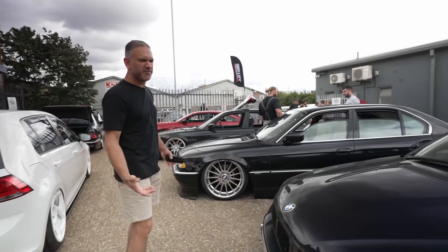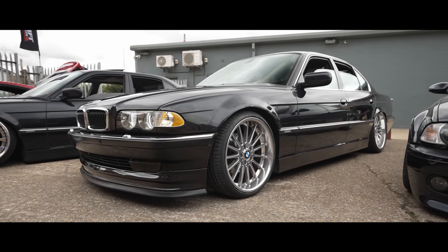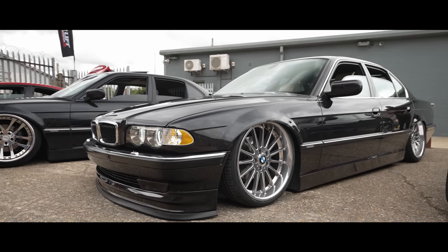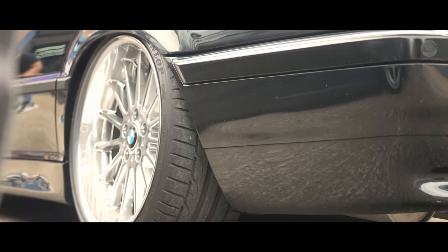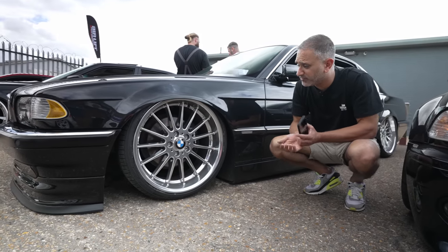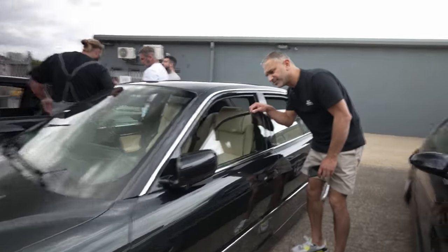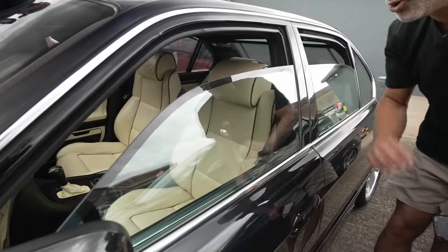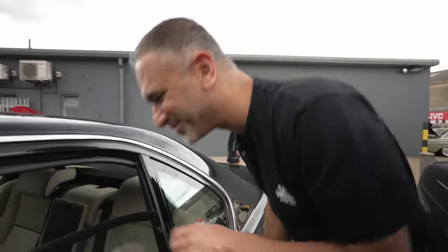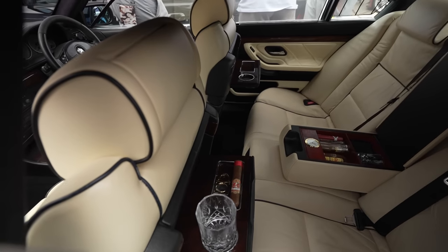We've also got a couple of what I'd call VIP motors here — an E38 7 Series that looks like it's running a BC coilover conversion kit. It's double glazed so it must be super quiet inside. Check this out — proper VIP: little shot glass, cigar cutter, cigar in there. That is proper cool.